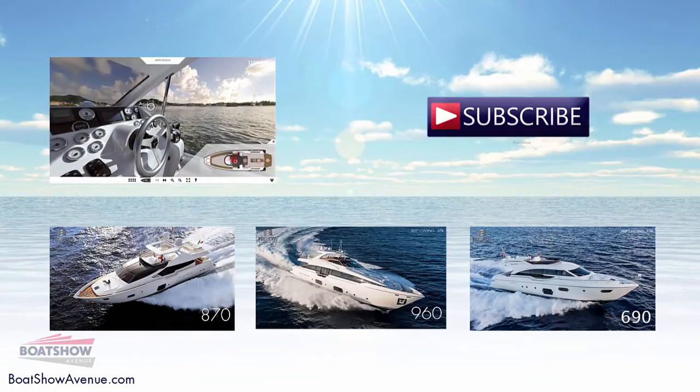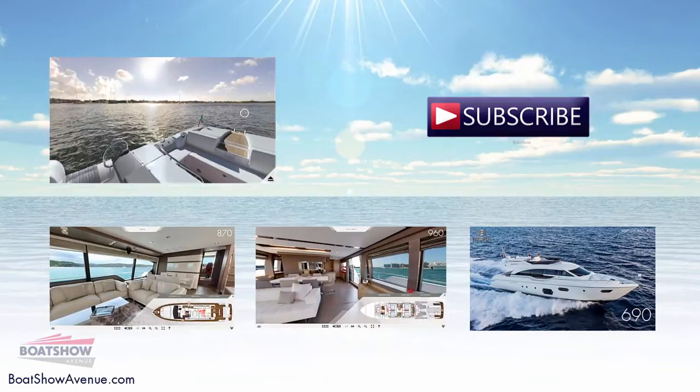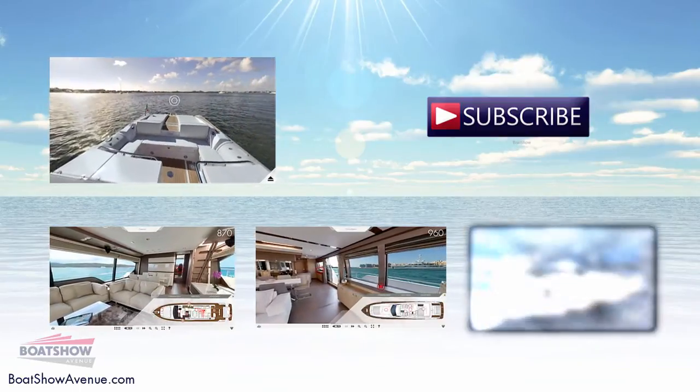We hope you enjoyed this video. Feel free to visit BoatShowAvenue.com for more information and take the opportunity to see more boats.